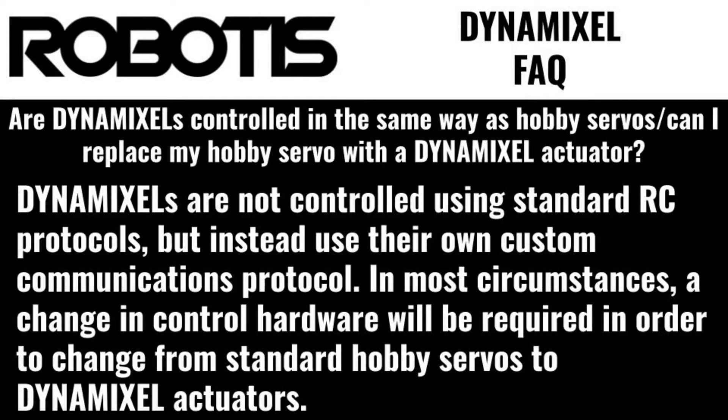Are Dynamixels controlled the same way as hobby servos? Can I replace my hobby servo with a Dynamixel actuator? Dynamixels are not controlled using standard RC protocols, but instead use their own custom communications protocol. In most circumstances, a change in control hardware will be required in order to change from standard hobby servos to Dynamixel actuators.